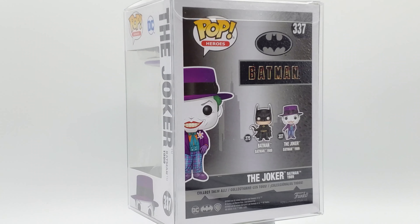You see on the other side of the box, you got a full portrait of him. He's got his cane, and he's just saying Pop Heroes. 89 Joker caged up. 89 Joker booty shot.